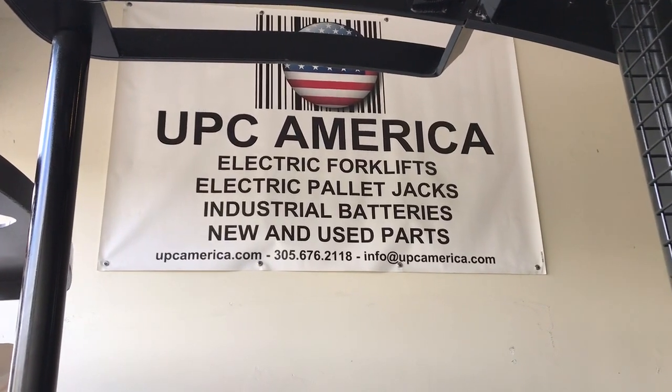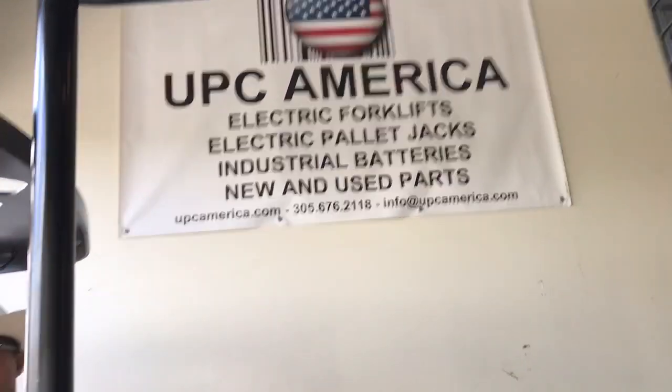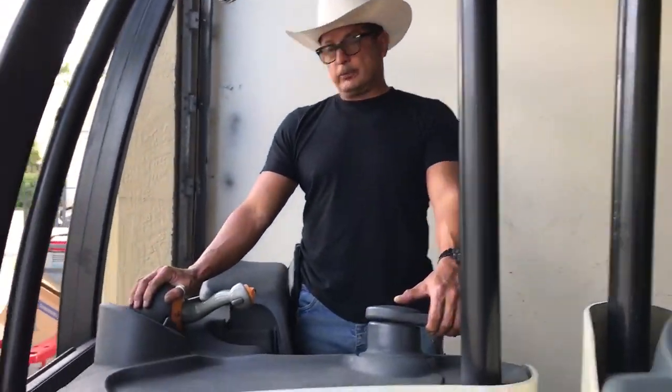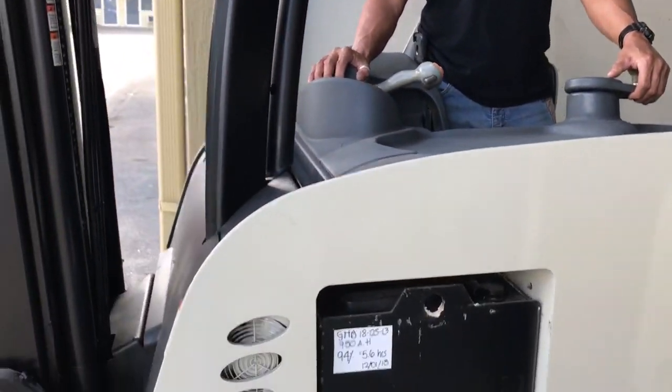Hi folks, welcome to UPC America. We're an electric forklift specialist. My name is Will and we're going to be walking you through a do-it-yourself calibration.